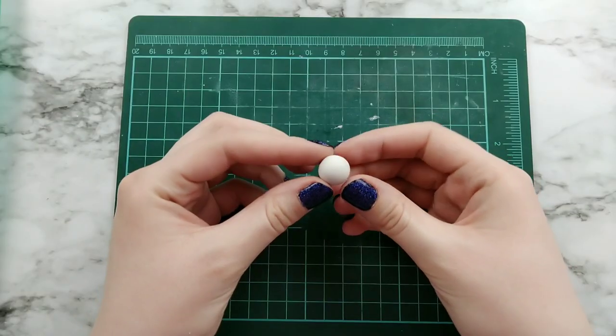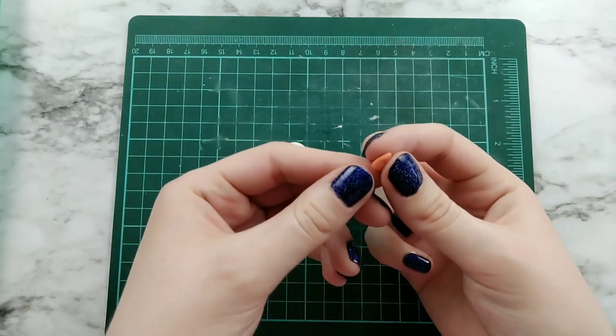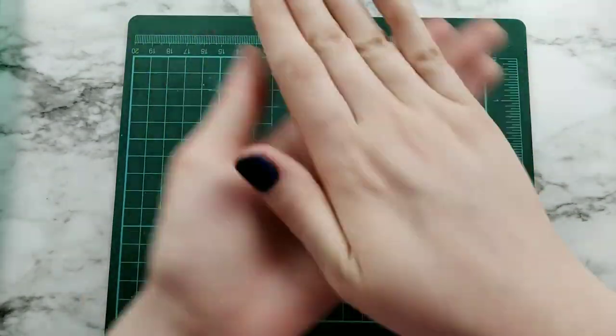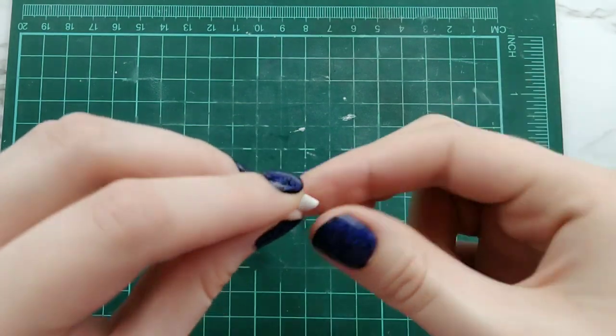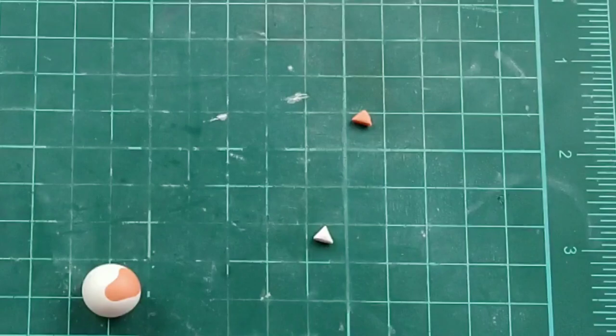The first animal we're making is a cat. I'm starting off with a ball of white clay, taking a little ball of orange clay, flattening it out and adding it to the ball of white clay. Then I'm taking a small ball, pinching it into a diamond shape and cutting it in half — that will be one ear.